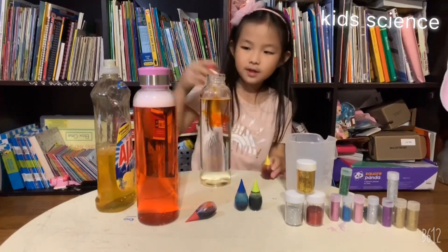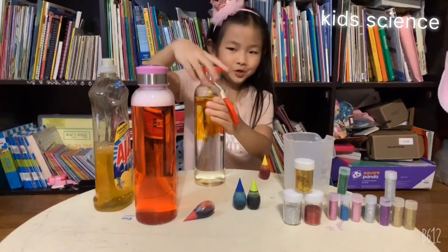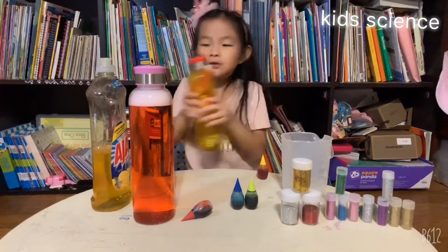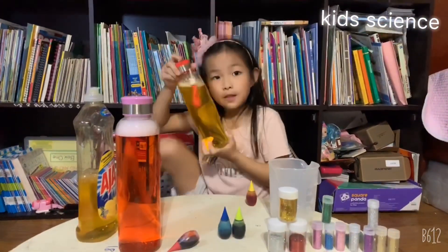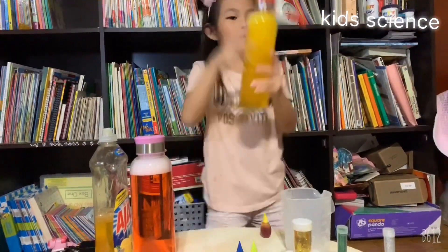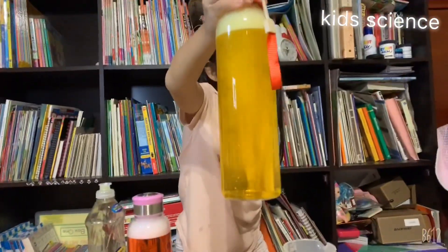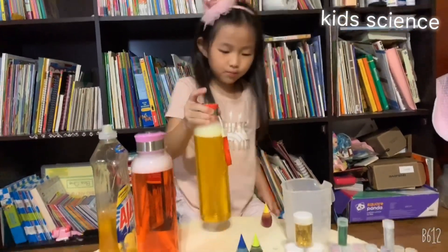Now let's cover the lid and you know what to do — shake it! Shake, shake, shake, shake! Let me shake it harder. See, you see the tornado inside? That's why this is the Super Tornado — the name is Super Tornado.